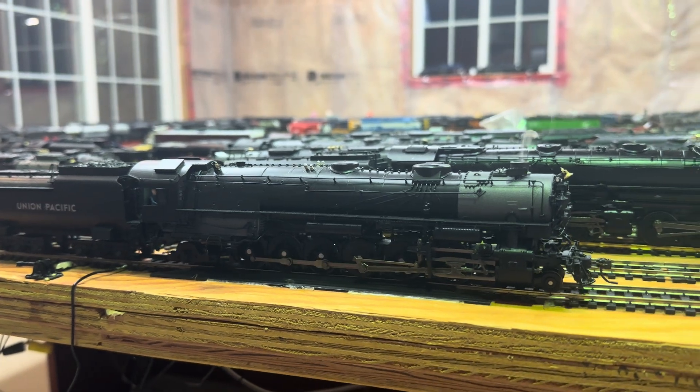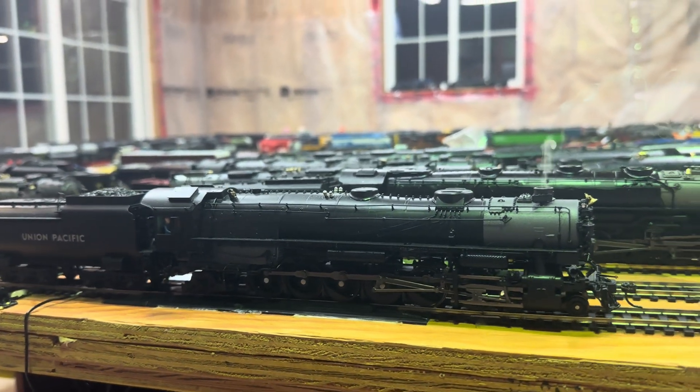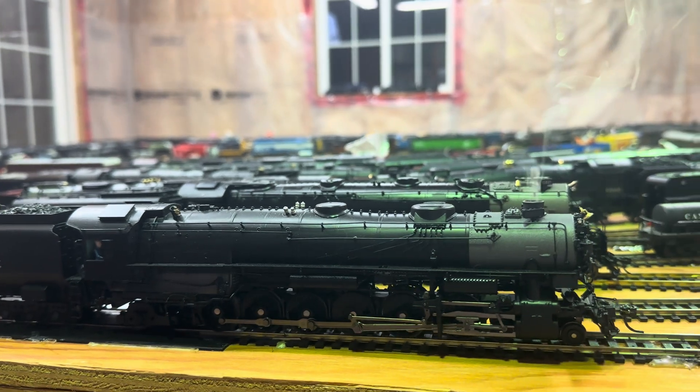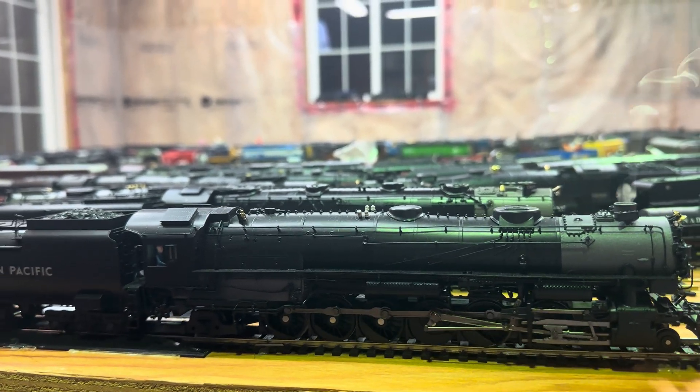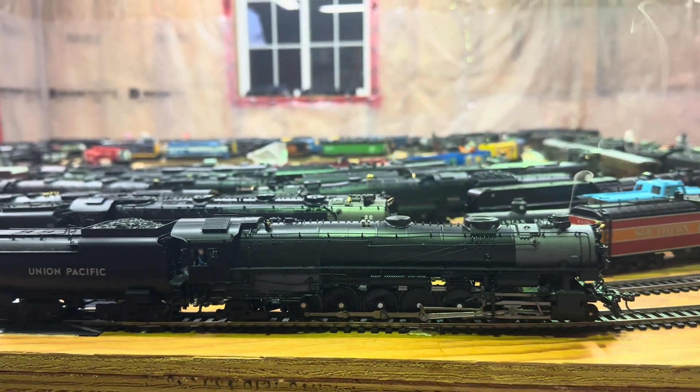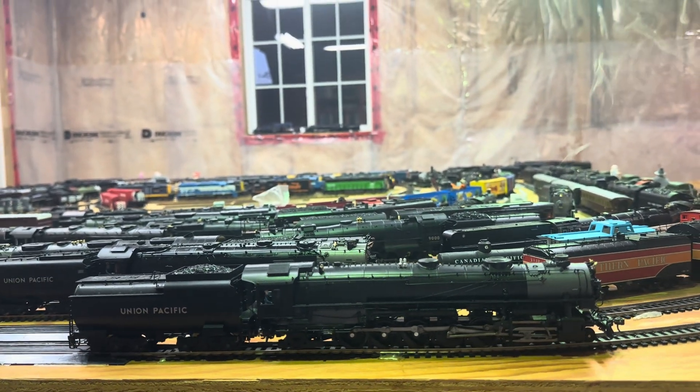Welcome back everybody. I'm continuing my series on fixed-frame non-articulated engines — this is probably the biggest of them all.